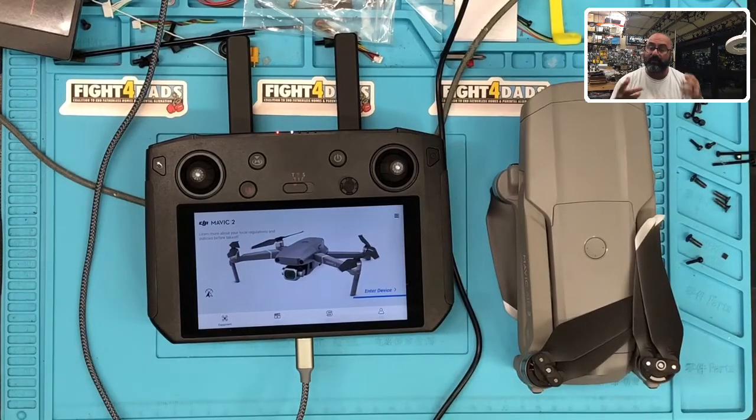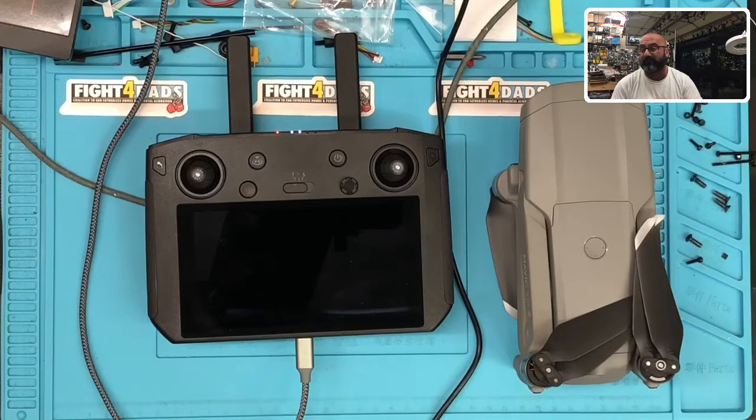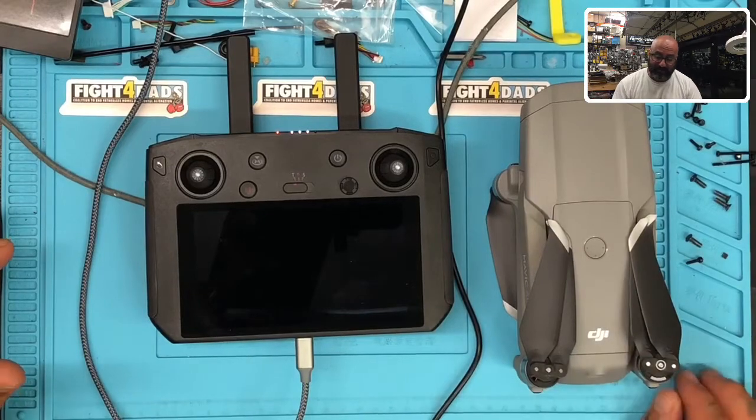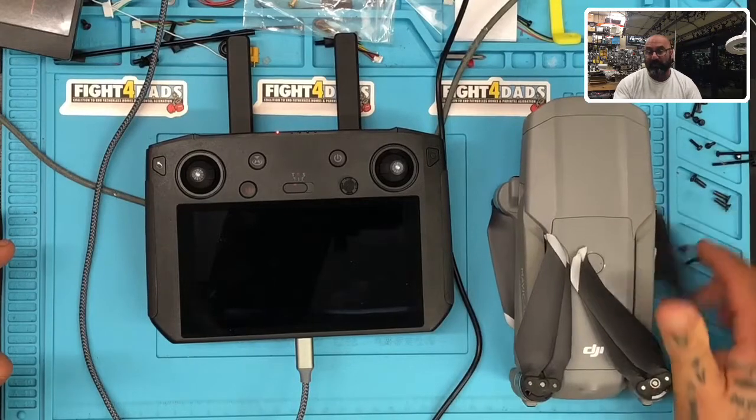I'm gonna let this run — it'll just take a minute. The cool part is I've got these in stock. I think I have four brand new smart controllers in stock and about 10 Mavic Air 2s, so if I can help you out with anything just let me know. It's really exciting because I kind of grounded my Mavic Air 2 — I did a repair on it because a customer borrowed it and smashed into a tree and broke it.